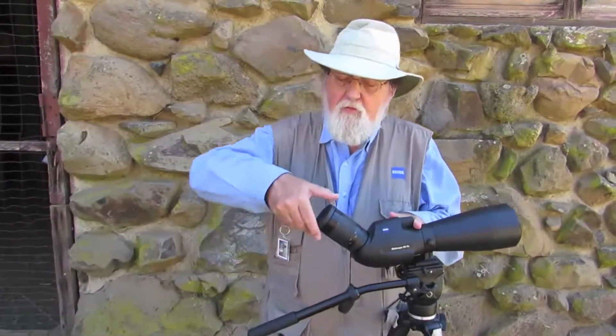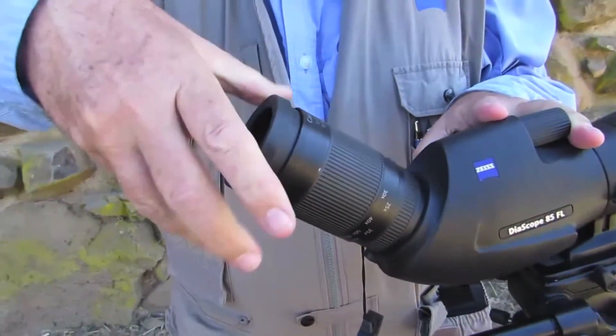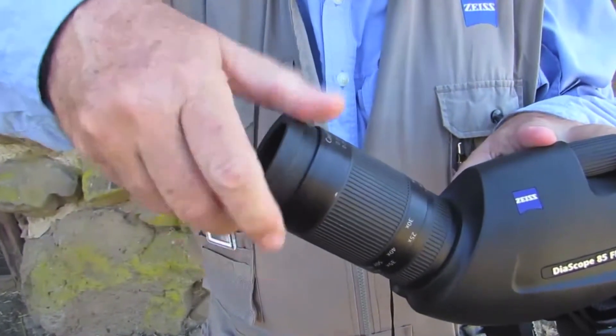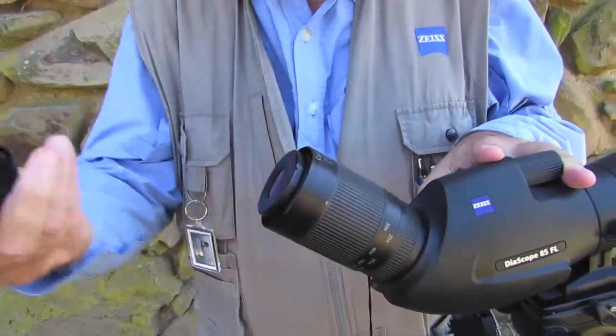The first step is to remove the rubber eye cup from the eyepiece. Just twist it out, and then when you reach the end, keep twisting and the whole thing unscrews. Lots of turns — don't rush it.